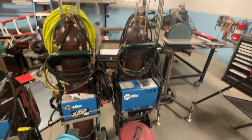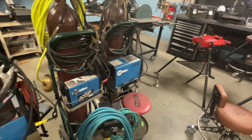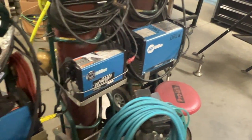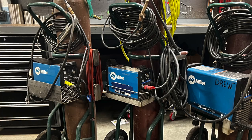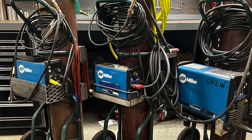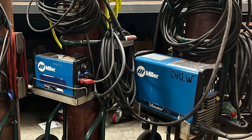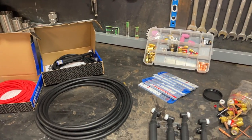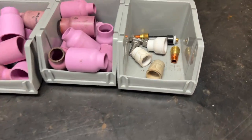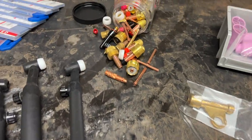Here are the three mobile TIG rig setups we use. I'm running three Max Stars: a 150, a 161, and a 210 DX. The 161 is set up with short leads for the bench. The 150 is set up with long leads for out in position. The 210 is set up with heavy-duty leads for structural and big pipe welding. I could do a video dedicated to my welders — showing the leads and consumables I use for each setup. Let me know if that's something you're interested in.